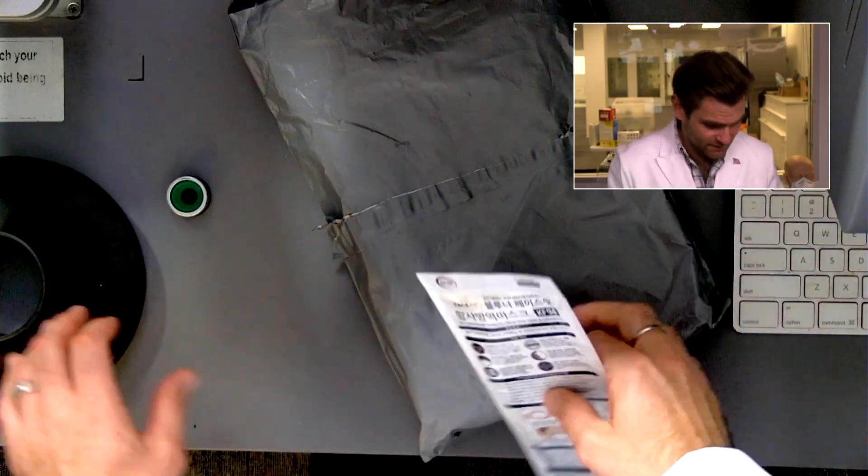Hey everyone, welcome back! We're testing every single mask we can find on Amazon. Today we're looking specifically at kids KF94s, which are a really cool format. Let's get it in the clamper and see what happens.